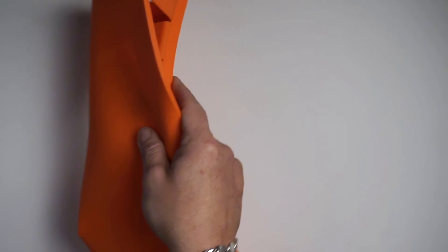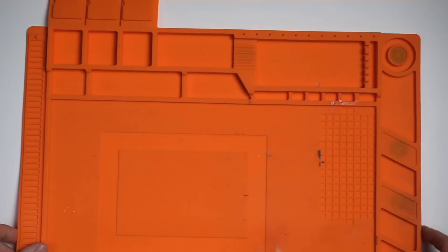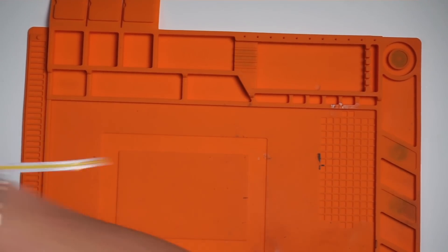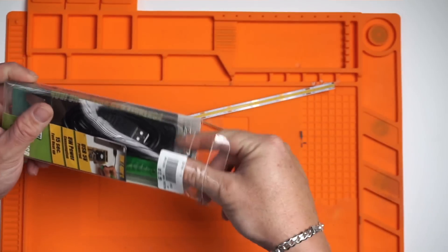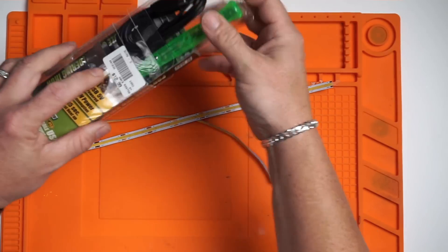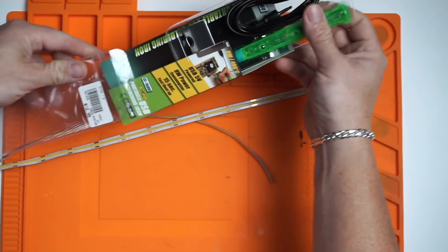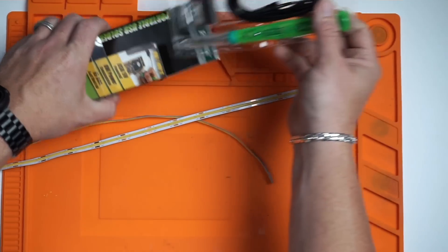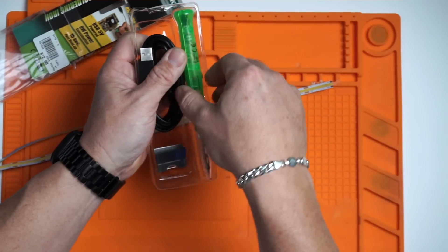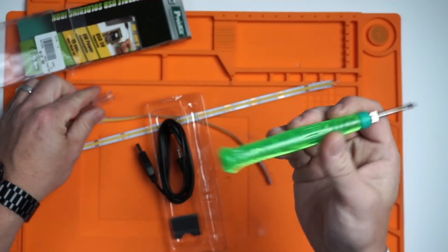I'm going to put down a silicone work mat so I don't tear up my table. I bought this cool little soldering iron at Micro Center — it was about $13 and I love it. It's USB-powered and for small work like this it's awesome. I also have a regular bulky soldering iron but this little one is great for this kind of job.